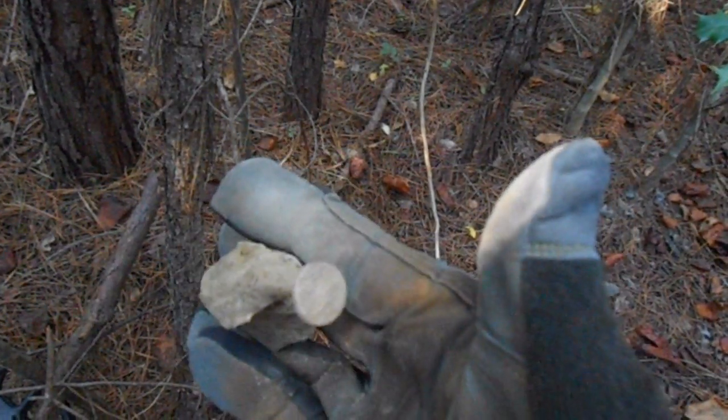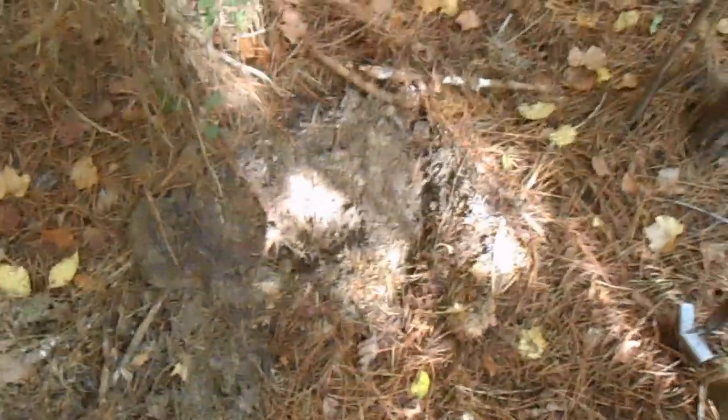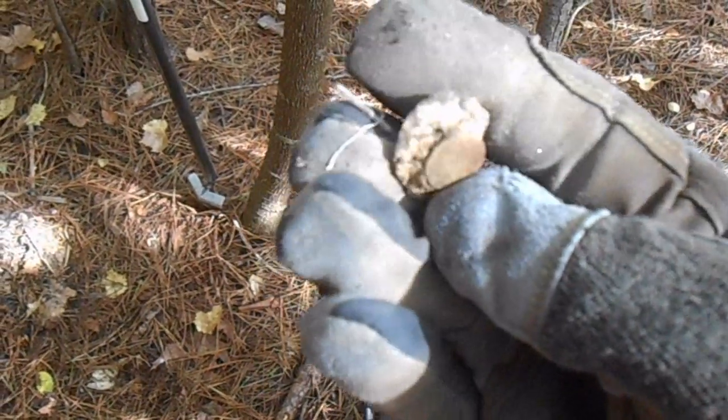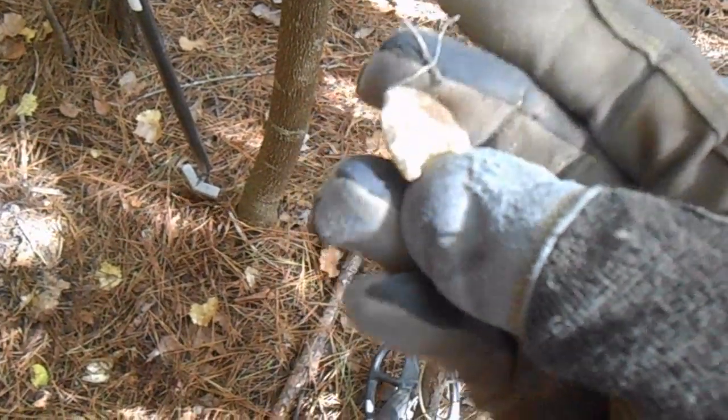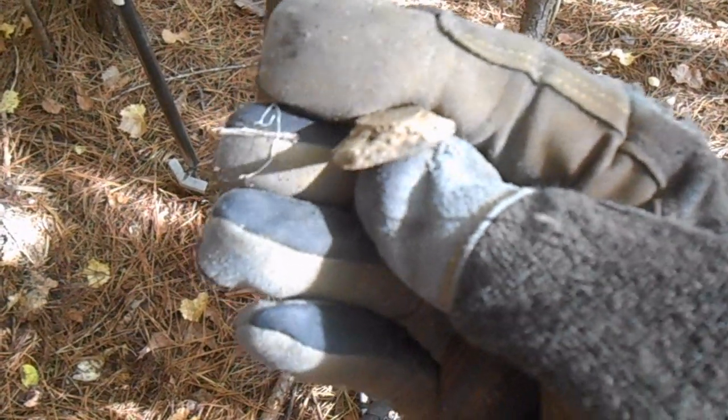Alright, we're off to a good start. I got up underneath some of those roots. Had a nice 12-40 — a little bit of a scraggly signal, but I pulled this up. It looks like an old brass rivet with some leather still in it there.